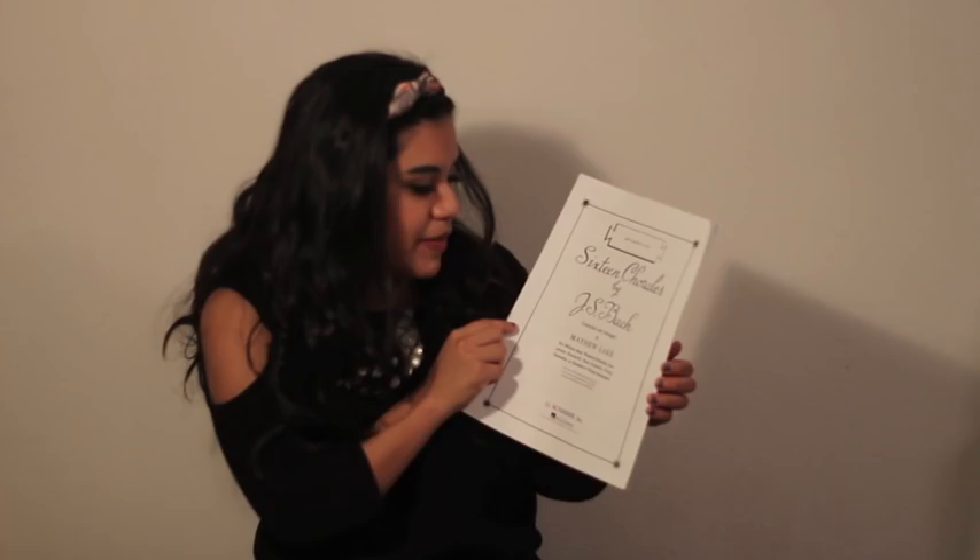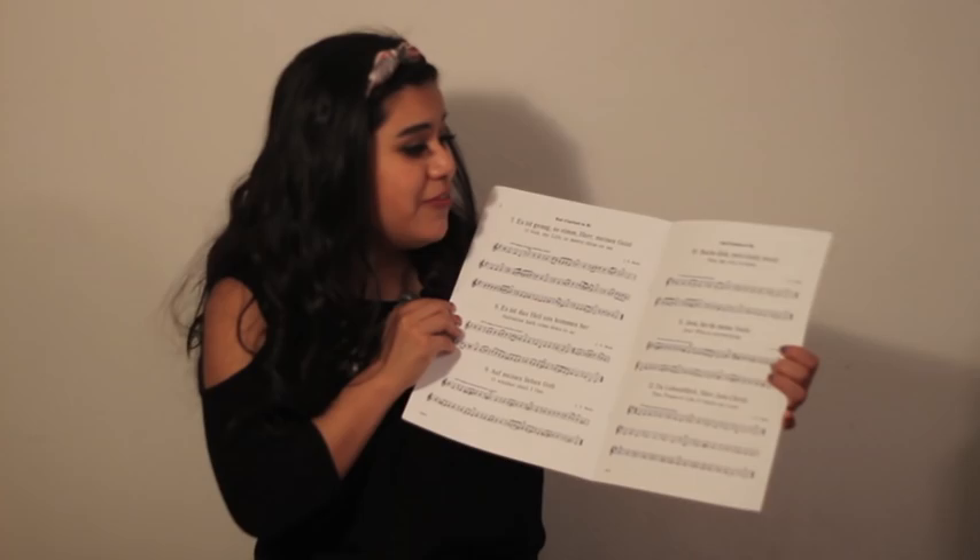The second to last thing on this side of the folder is another warm-up book — it's 16 Chorales by J.S. Bach, and it just has a bunch of German written in it. And the last thing on this side of my folder is our course syllabus, which has all the rules and policies for being in band, as well as the performance schedule and concert dates. That's basically all that's on the right-hand side.